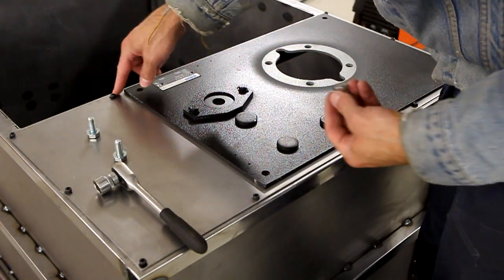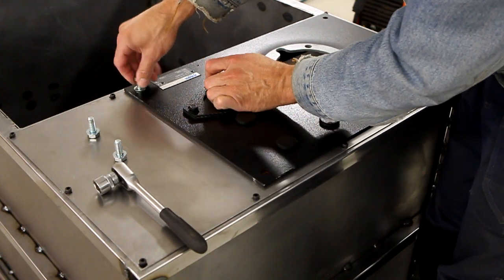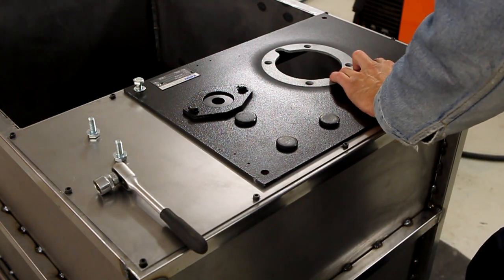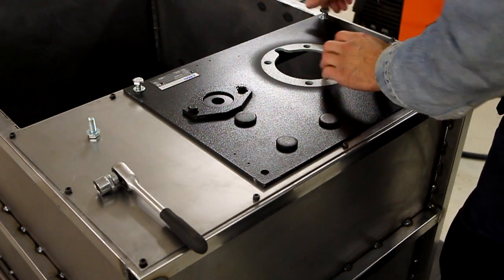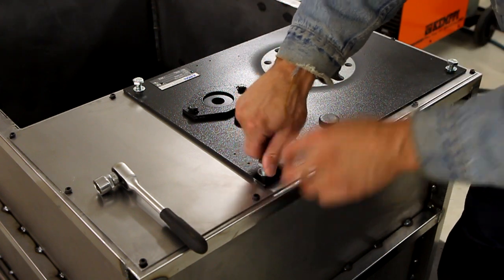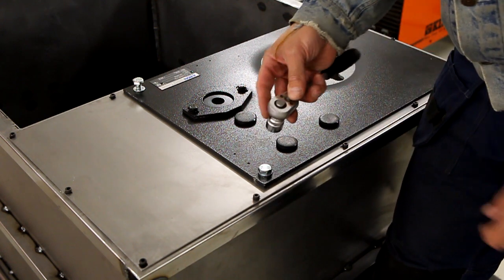I'm going to put washers underneath the socket heads later, but this is just test fitting. Maybe I'll change the socket heads out for a hex head bolt — there's no need for a high-strength bolt stem, and they're only threaded in the tube in the middle.